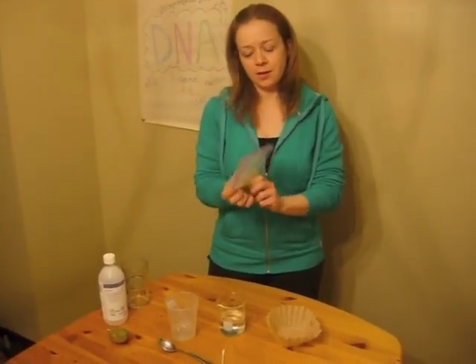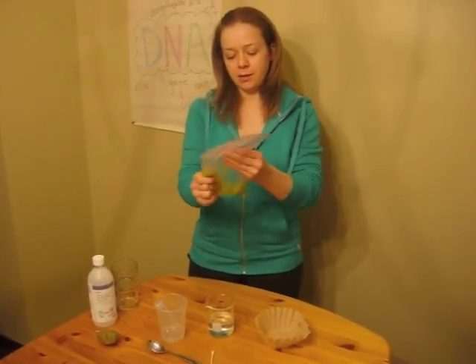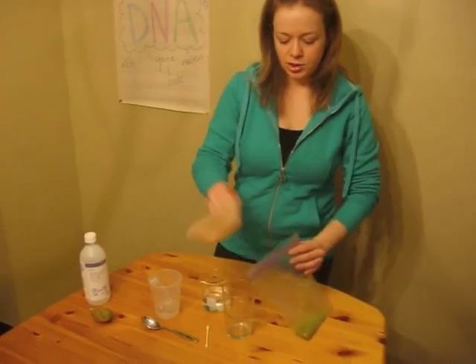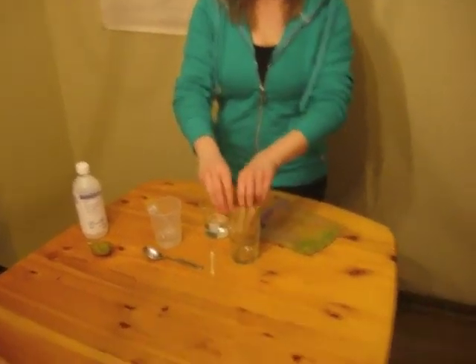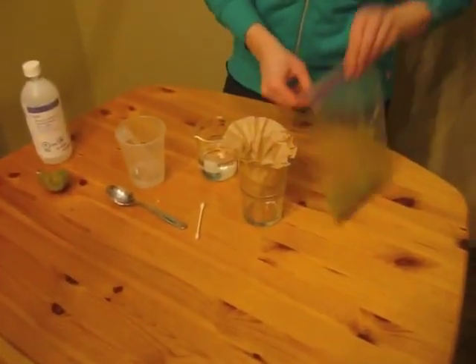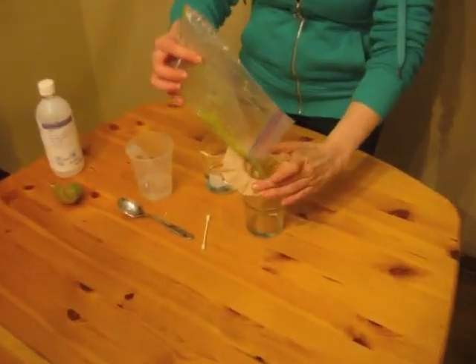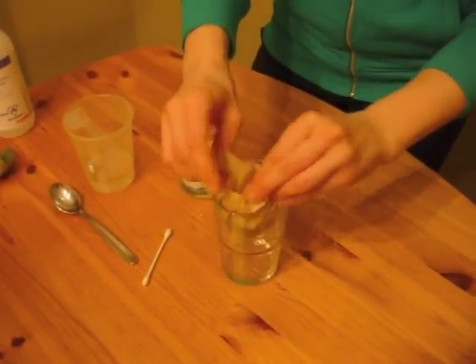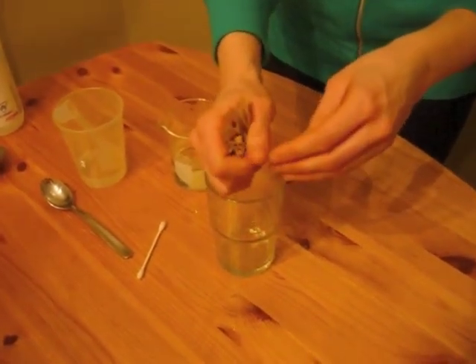Once the kiwi and salt water solution are thoroughly mushed and liquidy, we're going to strain the kiwi juice from the broken flesh into a new cup. You simply pour it into a coffee filter and filter it into this cup or any cup you have.